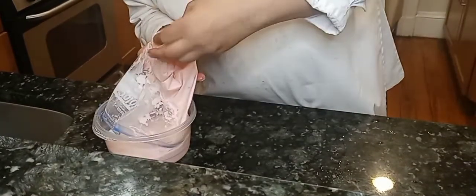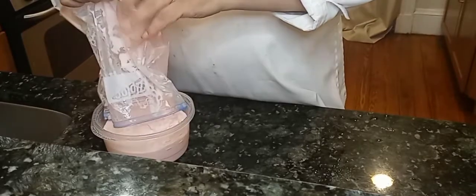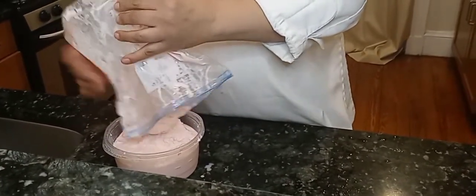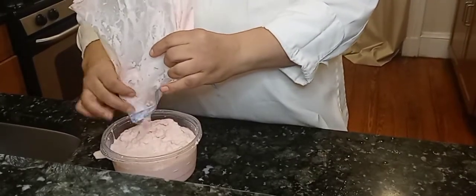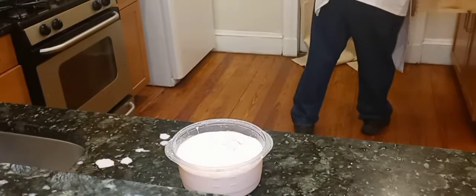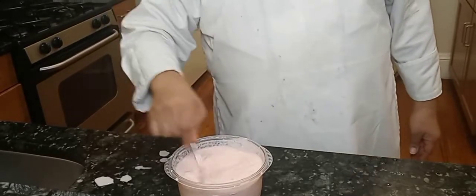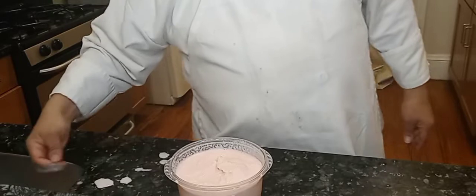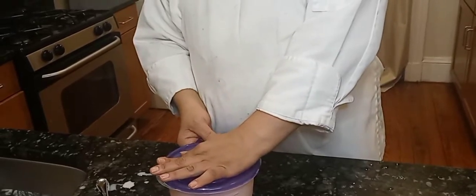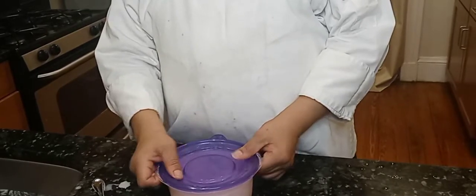Now we're just going to pour it into our little container. We'll give it a little mixing around just to be on the safe side — see how nice and creamy it is. Now we're just going to put the lid on and put it in the freezer. I'd say check on it in a few hours, but the best way is to leave it overnight. That's what we're going to do — we'll take a look in the morning.